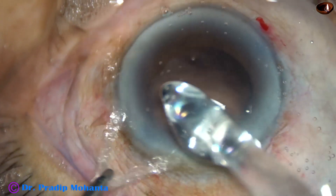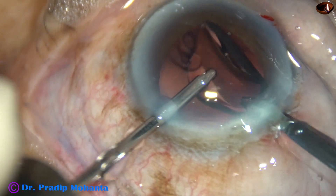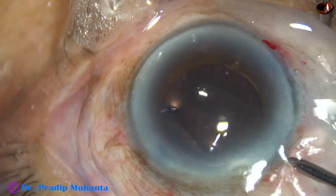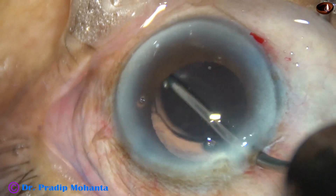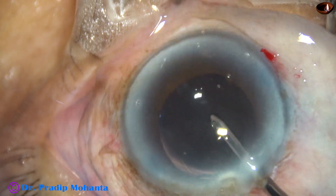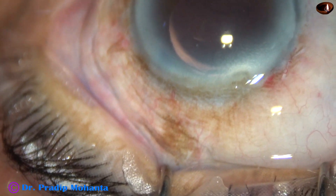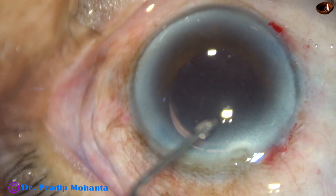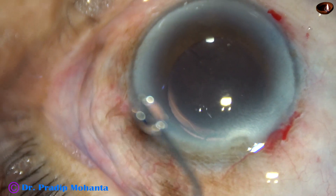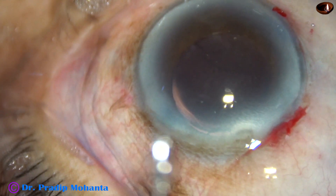And now in this case, a hydrophilic acrylic intraocular lens is being implanted. This is called hydroimplantation. The lens has gone into the capsular bag; I am using the irrigating probe to dial the lens. This irrigation also washes out any viscoelastic that was in the lumen of the cartridge. Now, this is moxifloxacin. The two side ports are closed by corneal stromal hydration, and this is BSS.